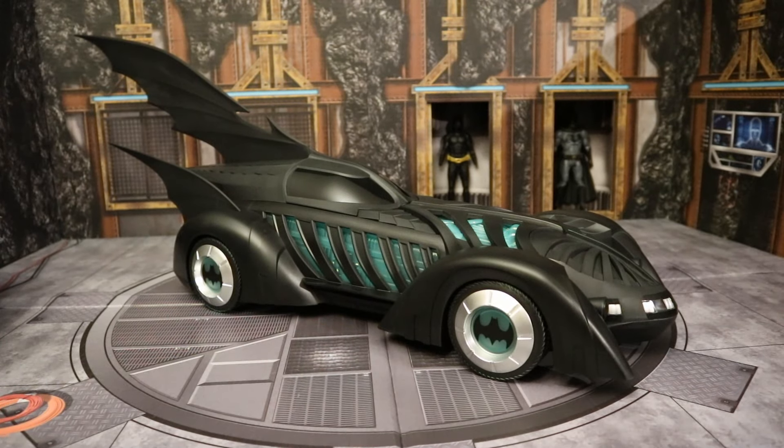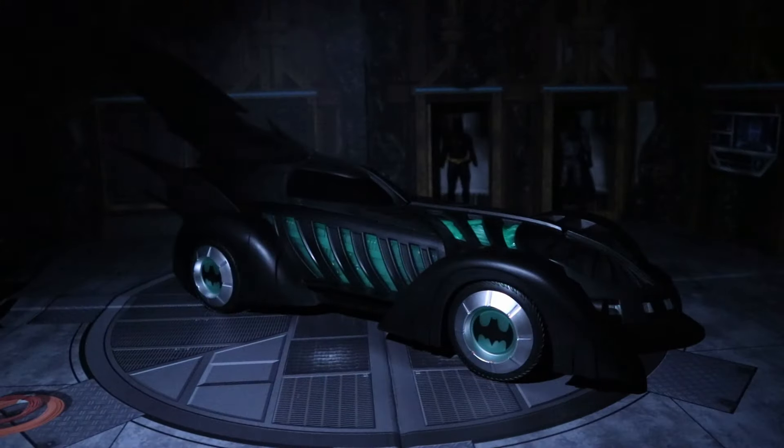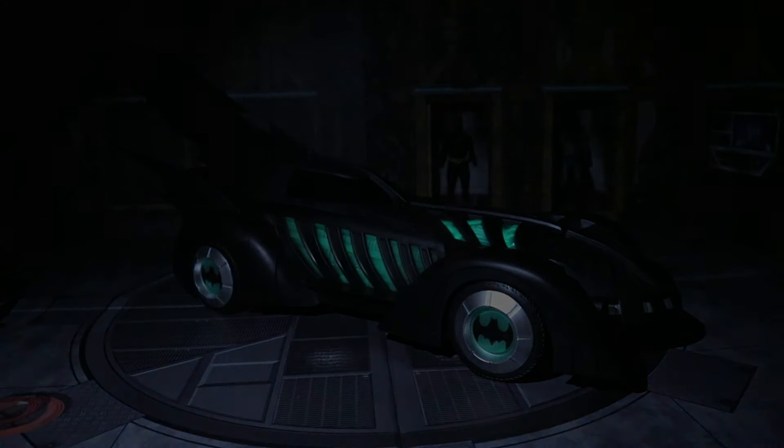So here's the Batmobile charged up in a fully lit room with the glow-in-the-dark, then in a semi-lit room, and in a completely dark room. I must say — not super impressed. I charged that thing for a long time with the blacklight. Glow-in-the-dark is not the same as when I was a kid. When I was a kid you just left it in a room and it glows in the dark. Now you have to charge it with a blacklight. It looks decent in person, but not nearly as impressive as I would have expected.